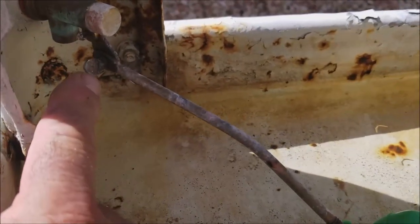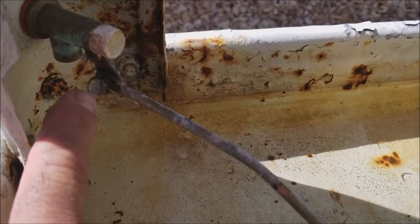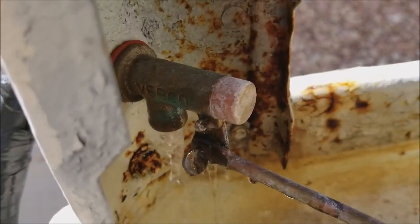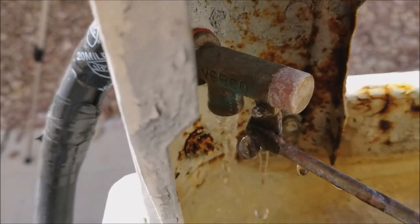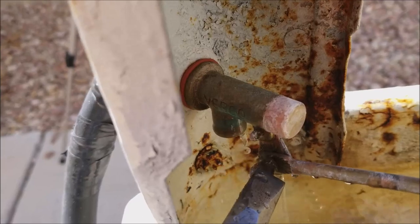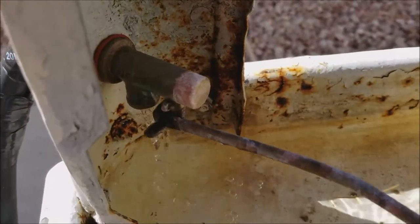Then we're going to take a needle nose or a channel locks and we're going to loosen up on this adjustment right over here on the float. Go ahead and grab it and just loosen it a little bit, enough to where you can go up or down on the float.